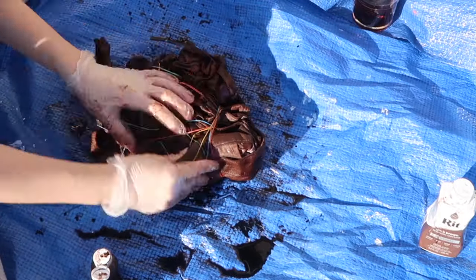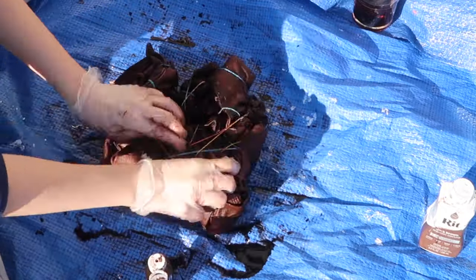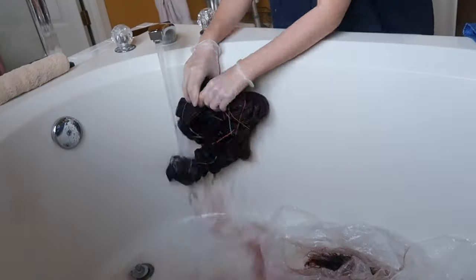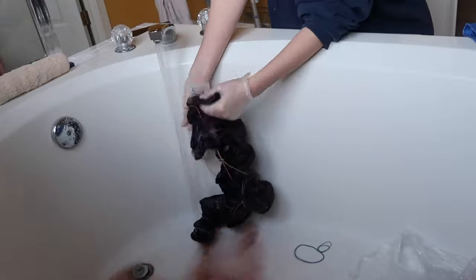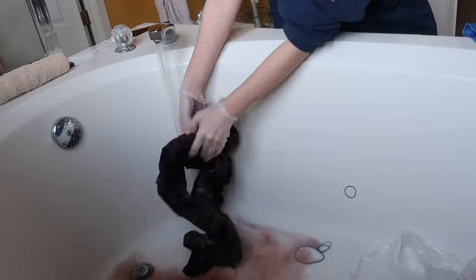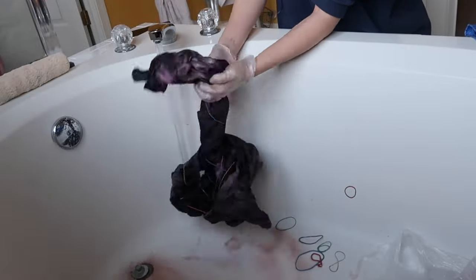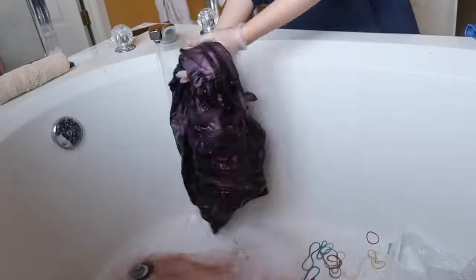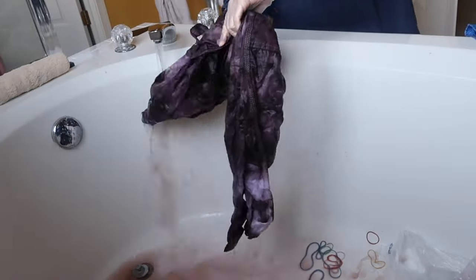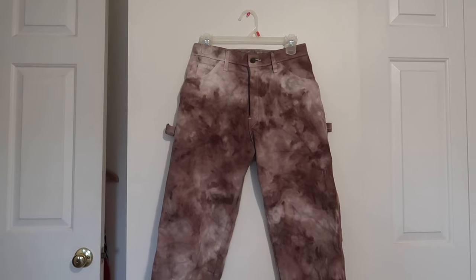After I was done dyeing it all, I put it in a plastic bag and let it sit for 24 hours, then rinsed it out in my tub. I rinsed it and took off all the rubber bands — you want to make sure you get all the excess dye out. I was worried because it started looking a little purple more than brown, but after I let it dry it definitely turned brown, so do not fear if yours looks a little purple as well. After letting them dry outside for a couple hours, this is how they turned out and I am absolutely obsessed.